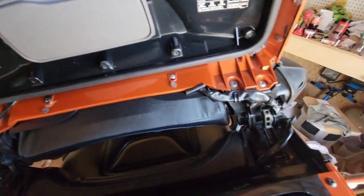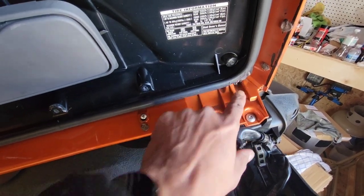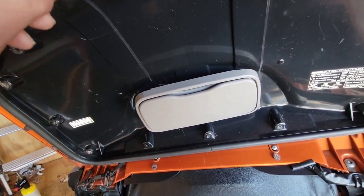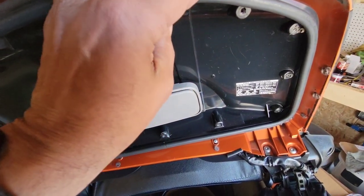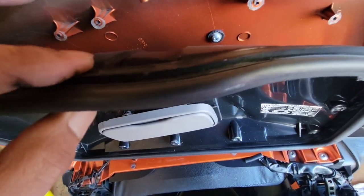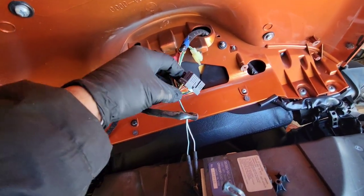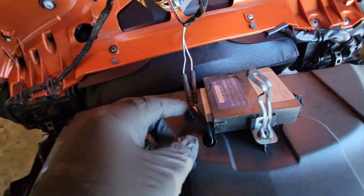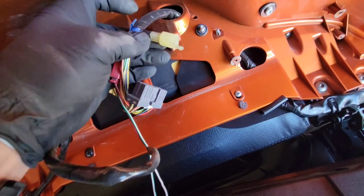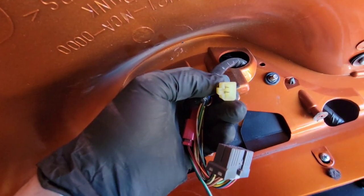You got one down here and one down on the other side that you got to remove, and then this thing should become loose - which it is. Now there is a plug on the backside that you got to unplug, so let's pull that down and get that plug unplugged. We got the plug unplugged - it was just a little push pin, you just had to push it and pull it out. This is my wiring for the mirror and I would imagine it would be this plug right here that I need to tap into.